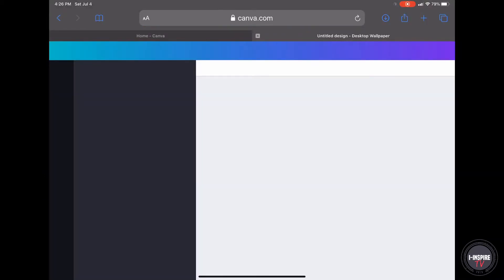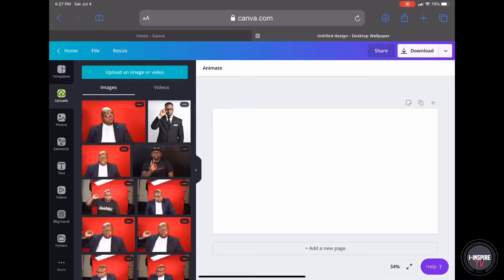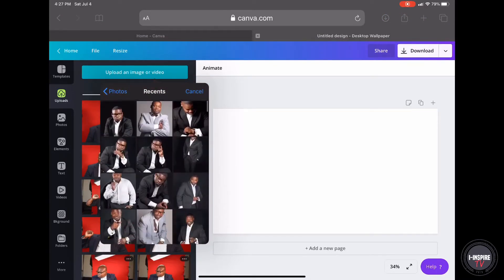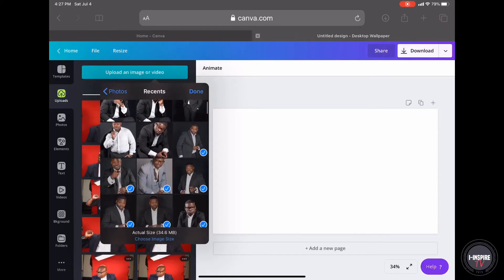What you do is go over to the left where it says uploads, hit uploads, and you want to get your image. Get your image under recent, and find the picture that you want to use. Now for this one, I'm going to use a photo that has a dark background just so that you can see the clean cut that it's going to do.